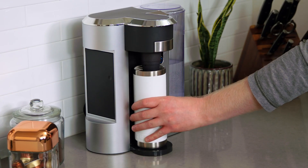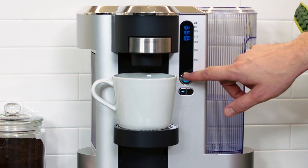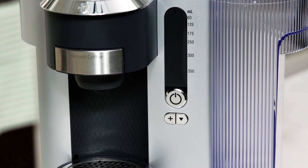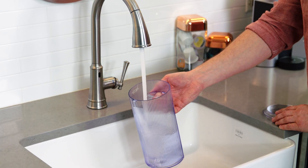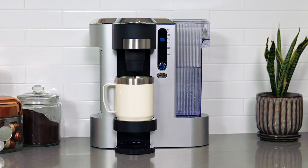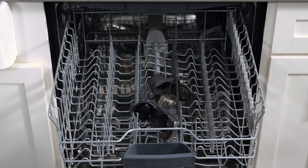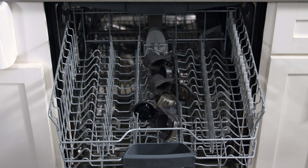I love that you can boost the flavor with the bold button too. These helpful indicator lights flash when it's time to refill the removable water tank or descale any hard water buildup, so every cup of coffee is as fresh as the first.